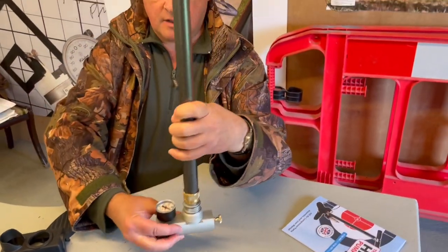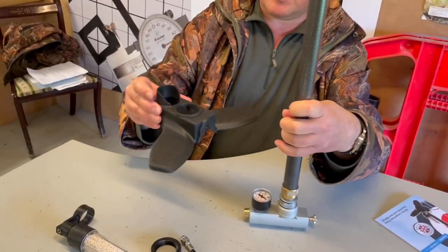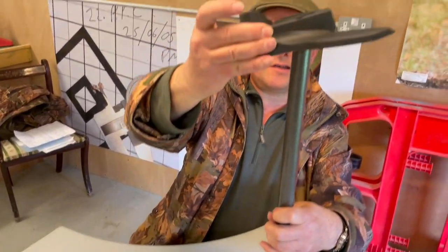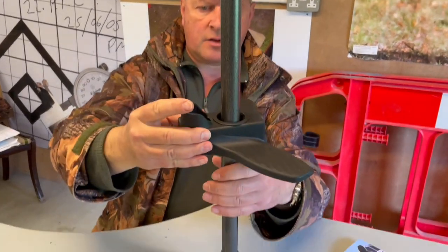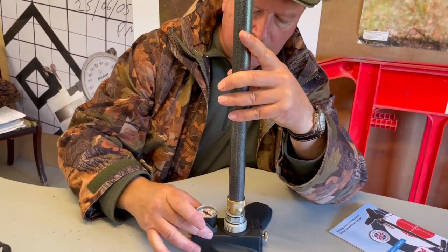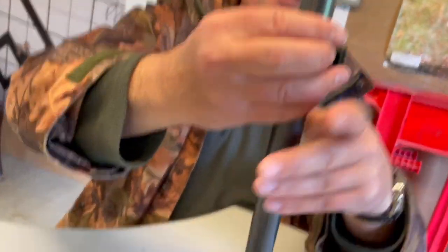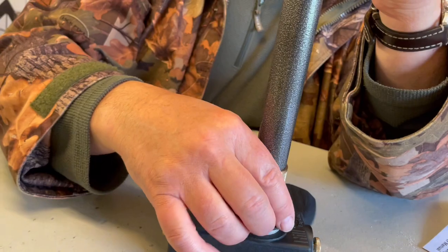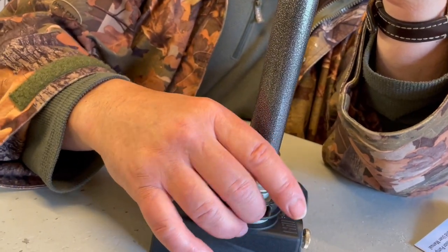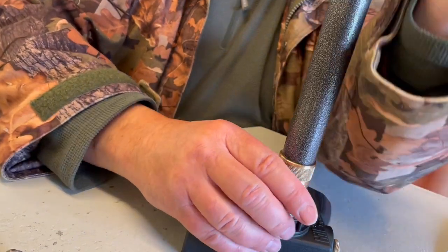You've got your main body assembly, then you've got a nicely molded, very robust base. You just literally drop that over the top — it slots just over the gauge — and there's a nice big plastic clip. Thread that down and lock that down.